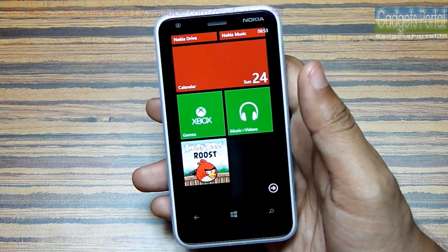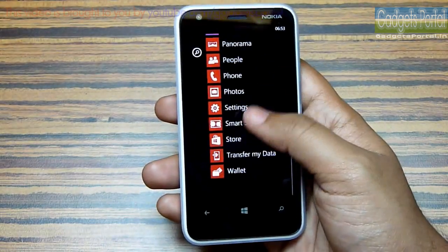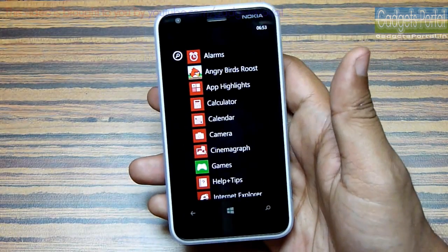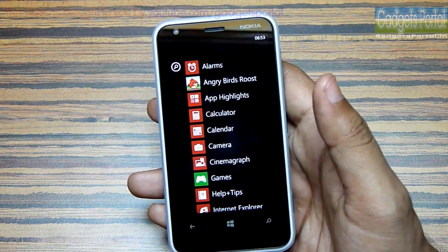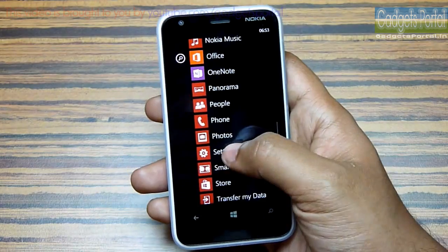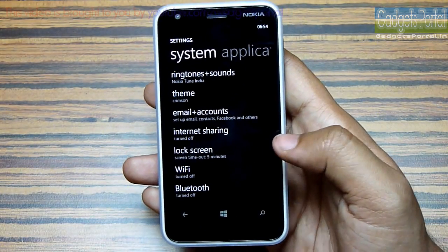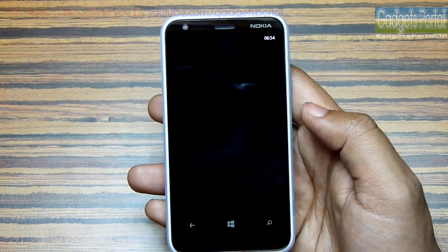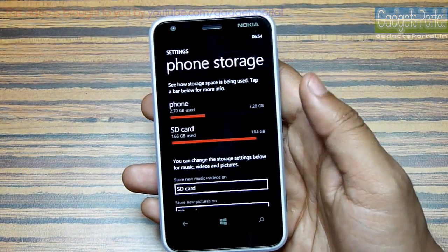Windows Phone 8 is completely different from Android, iOS, or BlackBerry 10. The apps are alphabetically sorted and you can search for any one, but if you don't know the exact name of an application or game it will be very hard to find it unless you have put a tile on the home screen. If you want to turn on Wi-Fi, Bluetooth, or mobile data, you have to visit the settings every time because there is no shortcut on the home screen.